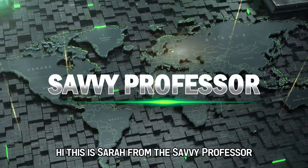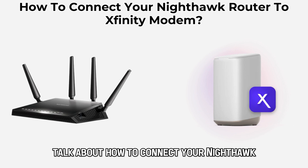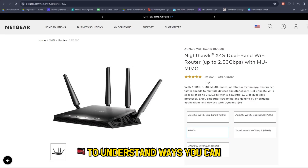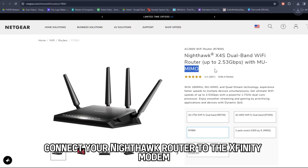Hi, this is Sarah from The Savvy Professor, and in today's video we're going to talk about how to connect your Nighthawk router to your Xfinity modem. Watch the video until the end to understand ways you can do this. Here's how you can connect your Nighthawk router to the Xfinity modem.